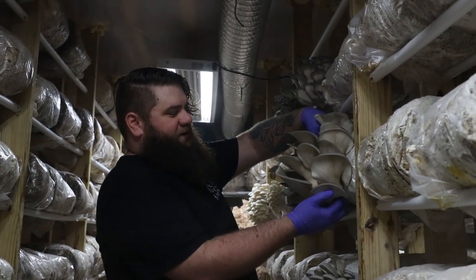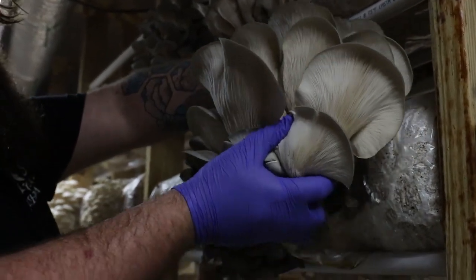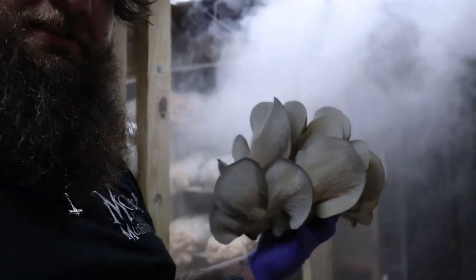When picking mushrooms, typically the bigger the stem, the easier it is to work with. So take that one right there with the nice fat stems and take it back to the lab.